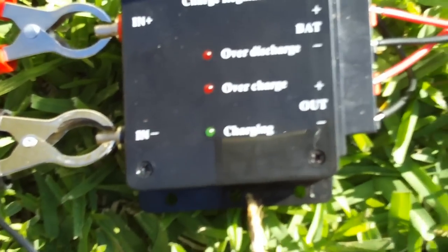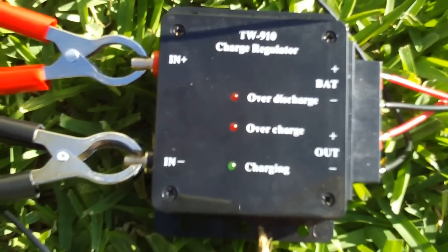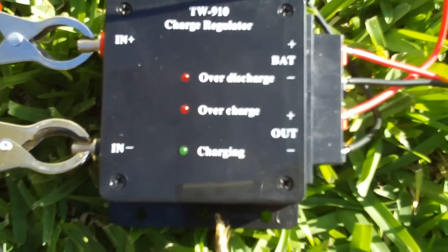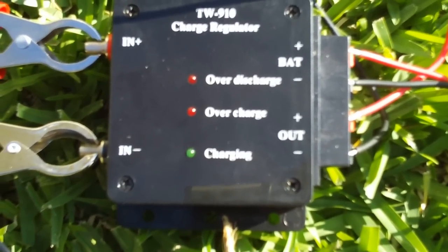You can't really tell because of the light — the sun is really bright — but the charging LED is lit, meaning that the battery is charging.